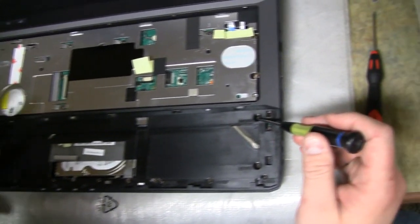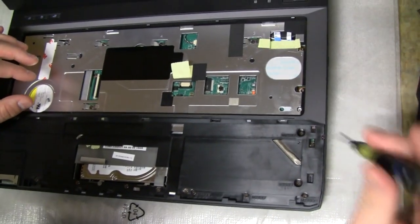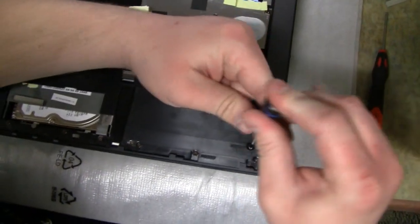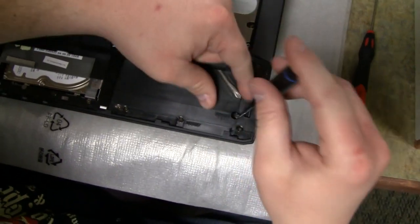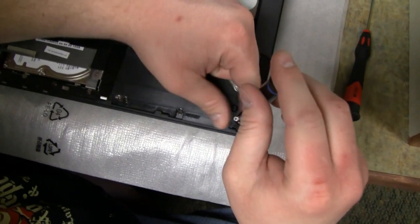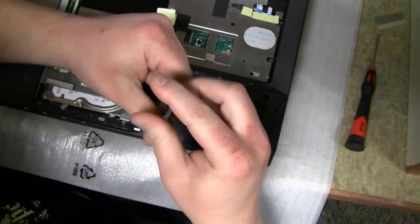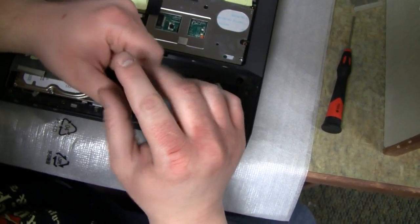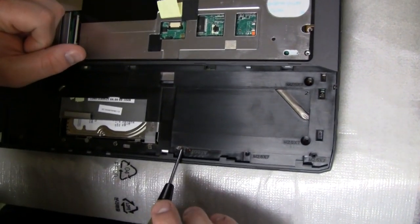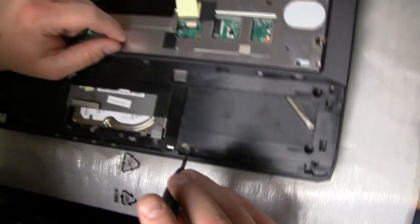The next thing we're going to do is remove the other screws that will release the bottom panel. There are a couple of screws we don't have to remove. Start from the top right-hand corner and work our way down. Now there are a couple of screws that hold down the hard drive bays — those don't need to be removed. You can remove them, but it releases the hard drive brackets a little bit, so you probably shouldn't. Skip those two and move on.